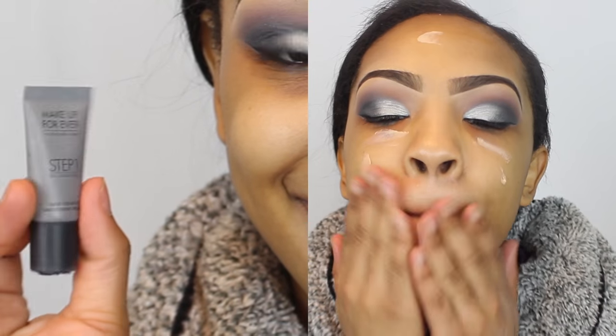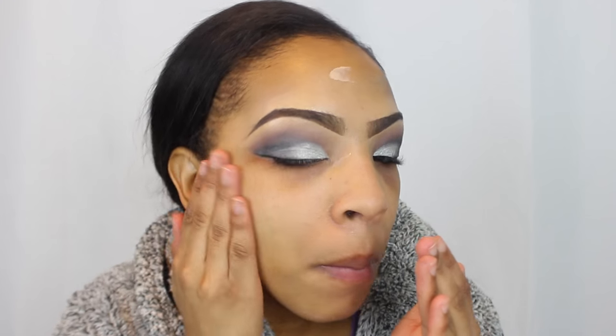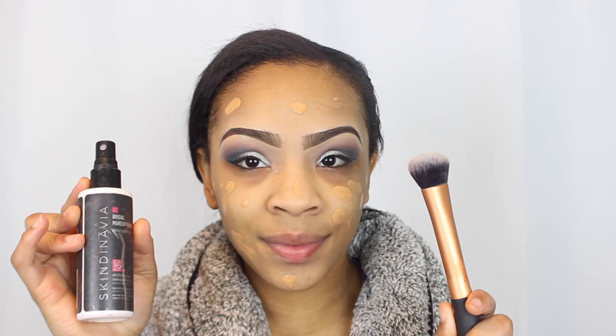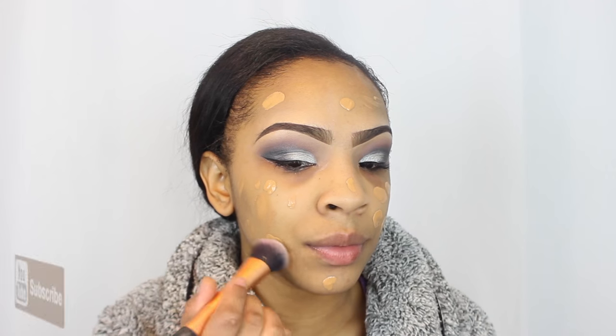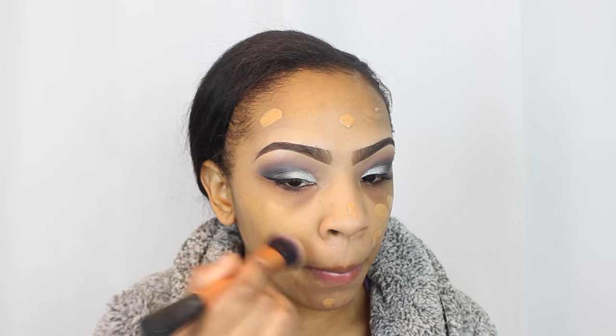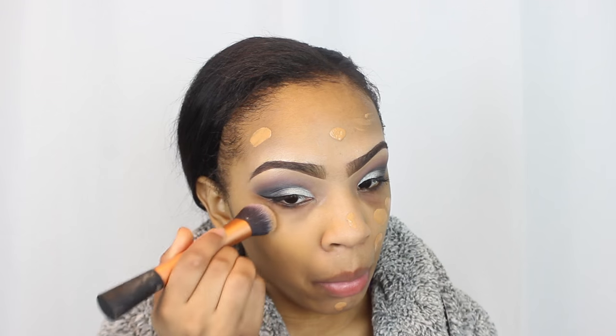I'm taking my Makeup Forever mascara to coat my lashes before applying false lashes. Then I'm taking my Makeup Forever Step 1 Primer — a little sample I got from Sephora — and applying it to my face. Next I'm taking my Scandinavian finishing spray and applying it to my Real Techniques foundation brush; this is going to help the foundation blend out well.